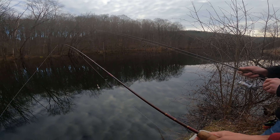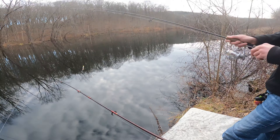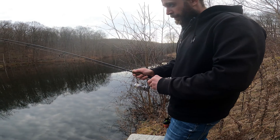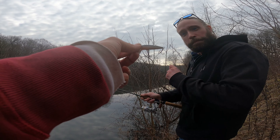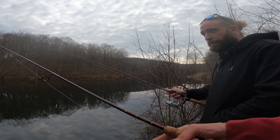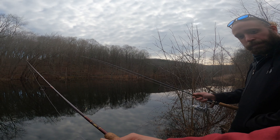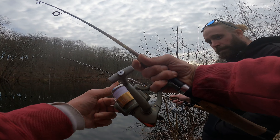We got Peter set up — that's a 1/8 ounce 3-inch grub. This is his first cast since Boy Scouts, decades ago. I'm gonna throw one too just to see if something's here. Same thing — index finger, flip the bail.